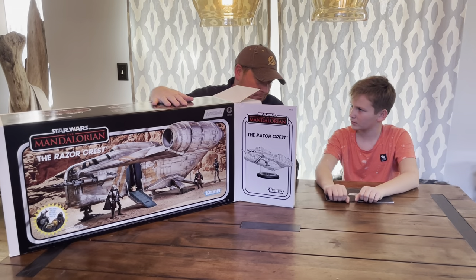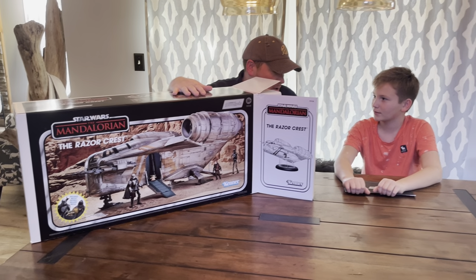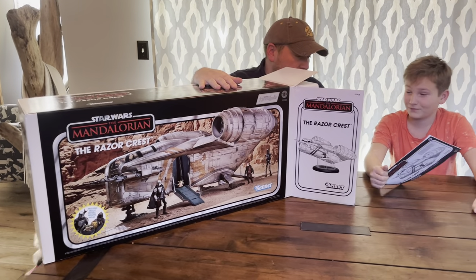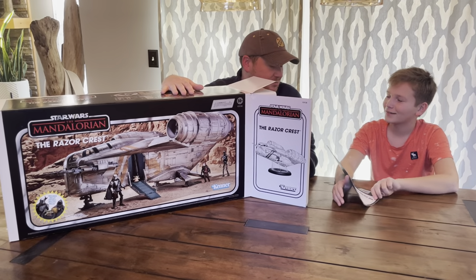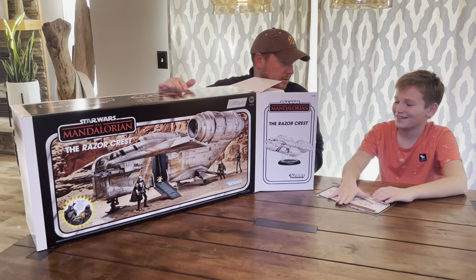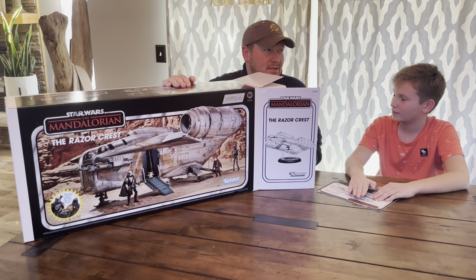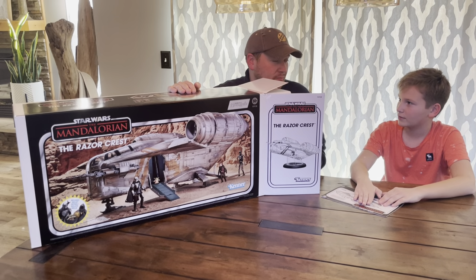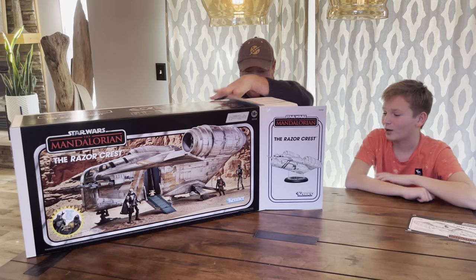Is this a licensed product? Is this licensed from Disney? Well, Disney owns Star Wars, so I would assume so. You got some tough questions — is this licensed by Disney? Licensed by Hasbro from Disney. Alright, let's open this up.